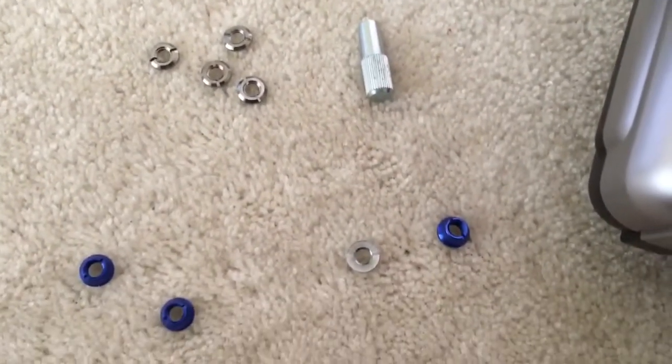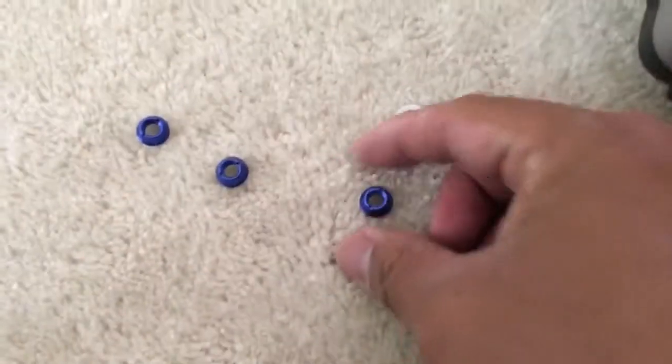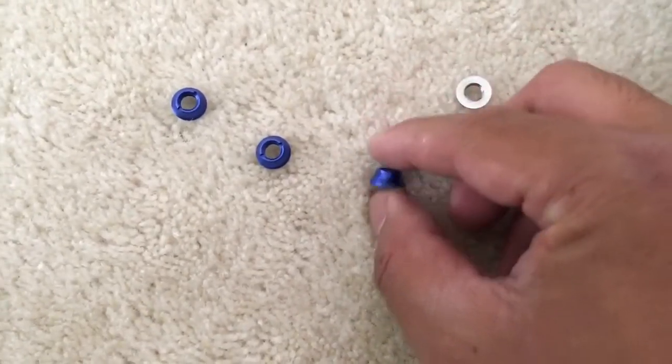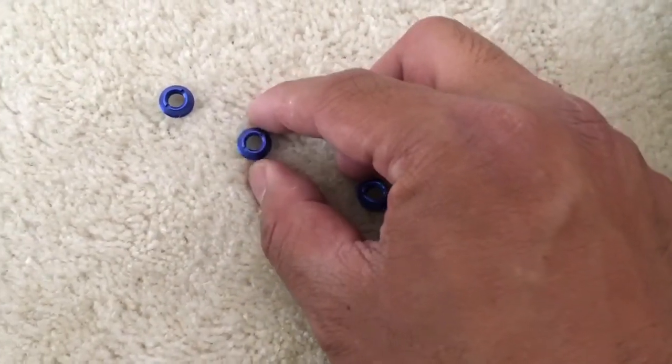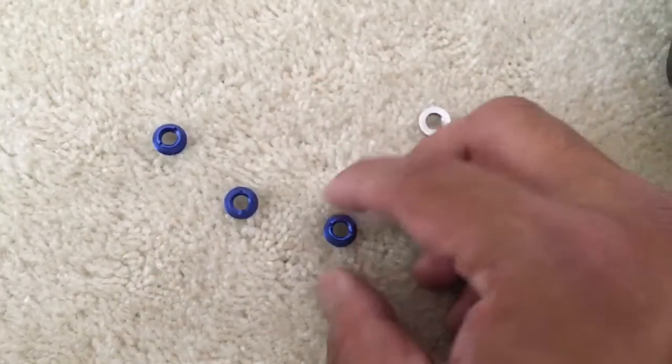I was ordering it purely for bling and didn't think there would be any real value to it. But you can see there are two different kinds of nuts — one is a taller version and one is a shorter version. The idea is you use the shorter ones on short switches and the taller ones on tall switches.